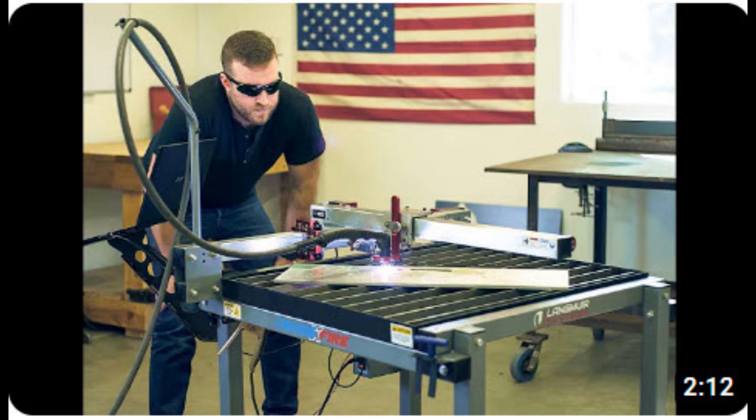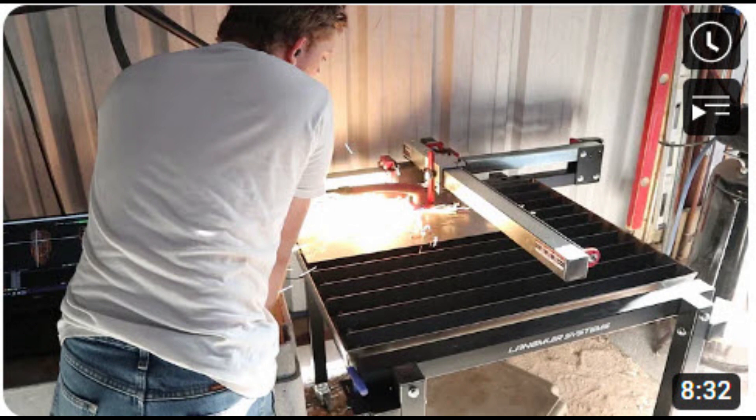Welcome back to the channel. I see a lot of videos where operators are standing very close to the operating torch with no eye or respiratory protection. Here are some of them. I am sure all of them would say they do it all the time and they're just fine. What's the problem?